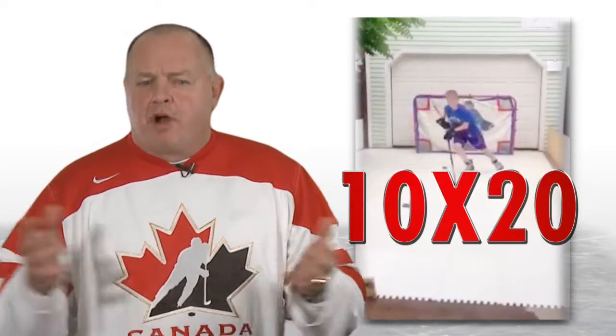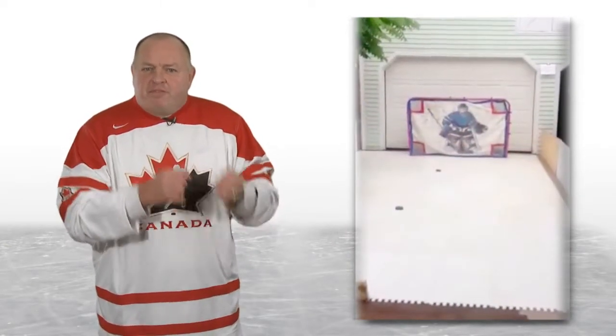Now you can see this young player outside, moving from the eight pieces in the basement to the driveway on a much larger surface — 10 by 20, approximately 200 square feet. He is practicing some agility skating drills, skating in figure-eight tight turns, cupping the puck back and forth with his stick, and again working his inside and outside edges.